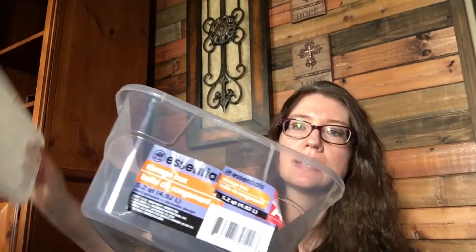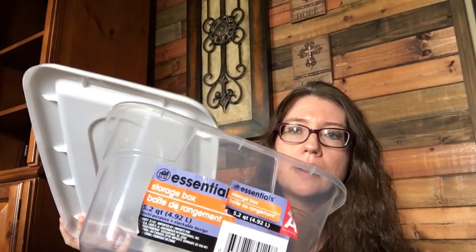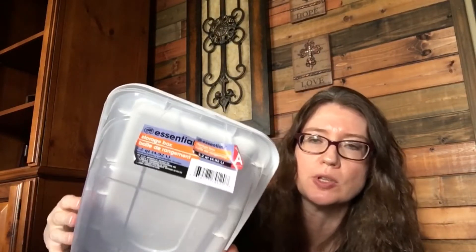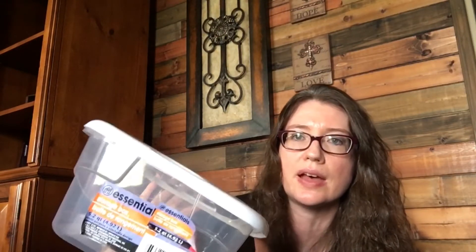I picked up this glass and surface cleaner — it's a foam spray rather than a normal glass cleaner spray, and it works really well on all types of glass, doors, and mirrors. I also picked up a plastic storage box with a lid. My daughter wants to keep a few snacks in her bedroom, so I'll put some snacks in here, put the lid on so it seals up, and she can keep it in her room.